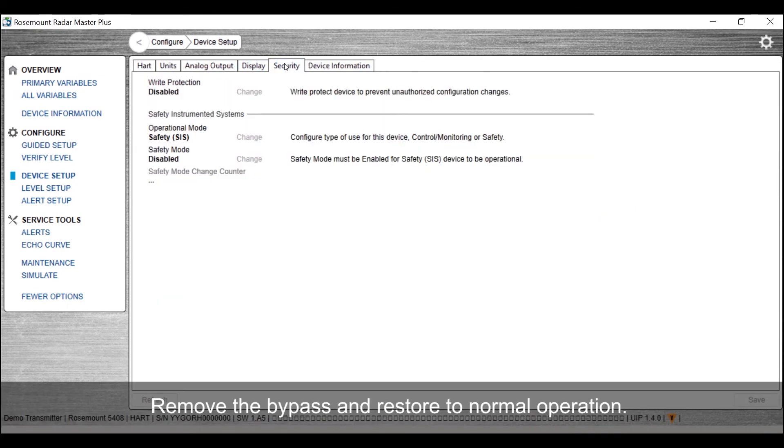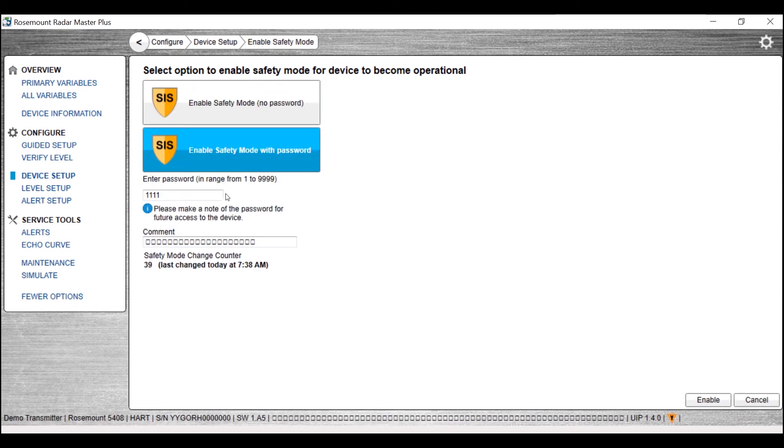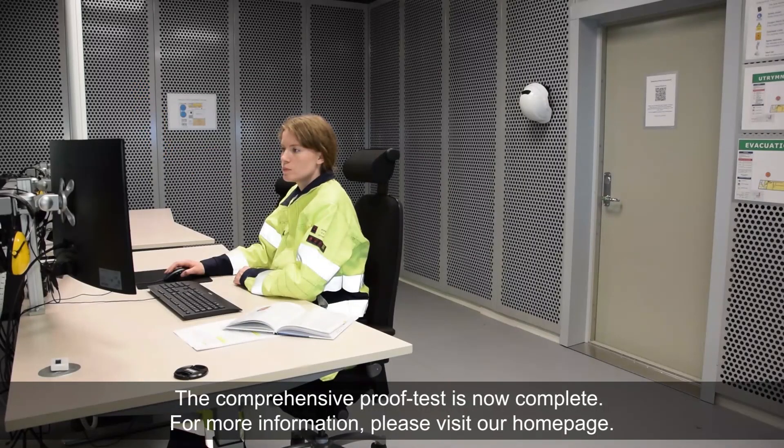Remove the bypass and restore to normal operation. The comprehensive proof test is now complete.